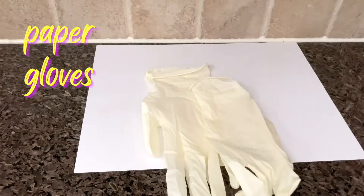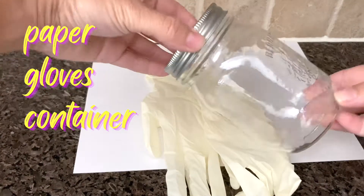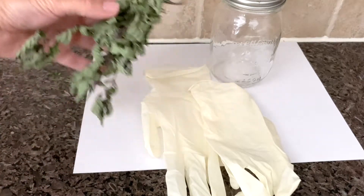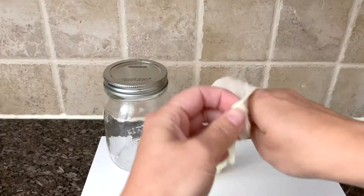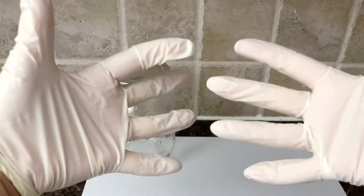All you need to get started is a piece of paper, some rubber gloves, a glass jar with a lid, and your dried herbs of choice. Today I'm making a triple mint mix using mint, peppermint, and a yummy chocolate mint. The gloves will prevent the oils from your hands transferring onto the dried herbs.